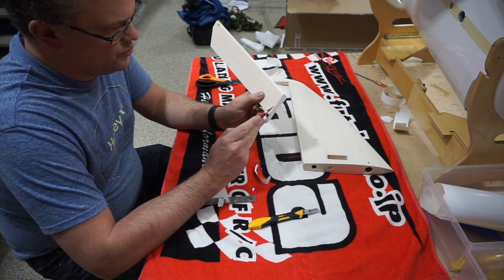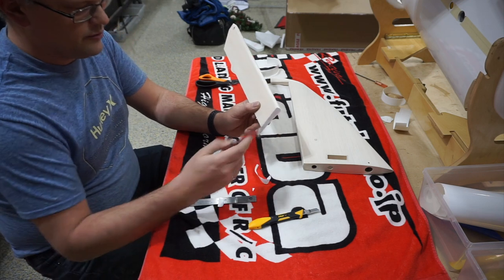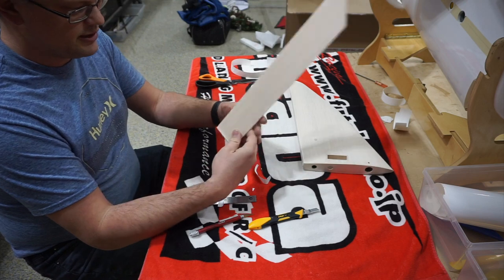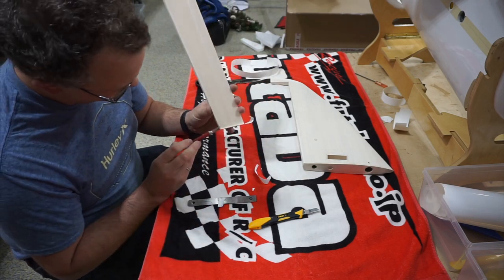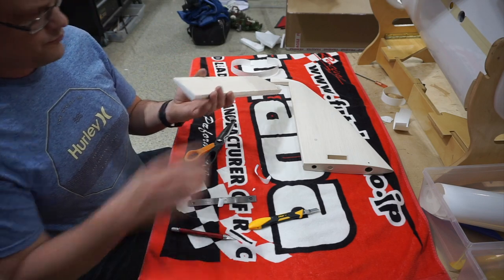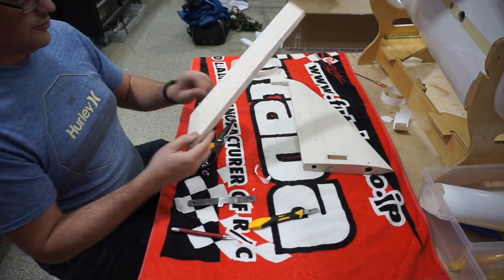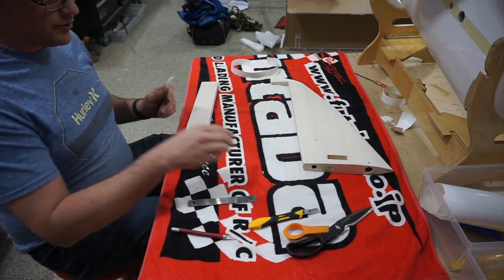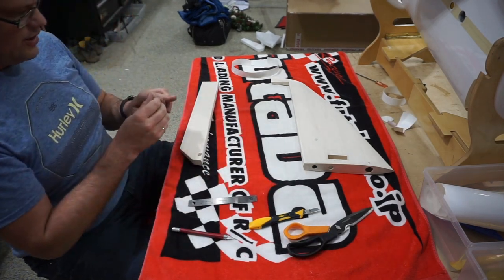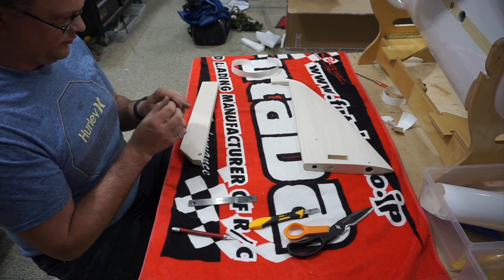If you overlap the bottom covering onto the top by too much, you'll see a little ridge when you put the top cover on. I like to overlap going down, so from the top you don't really see that overlap. There's our outer cap done. Always cover on a towel — don't do it on your bench because the wood is super delicate and it doesn't take much to damage it.